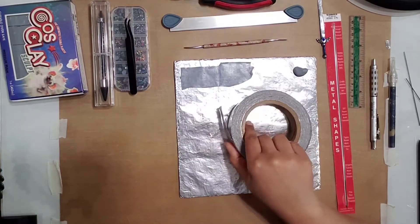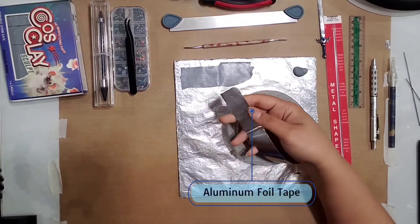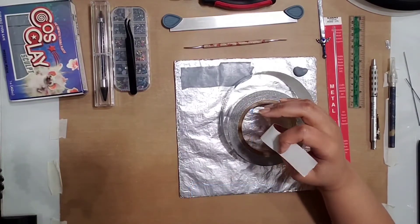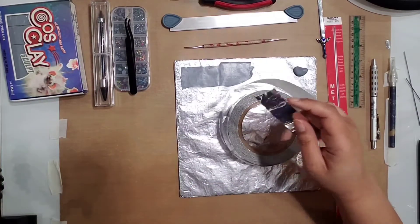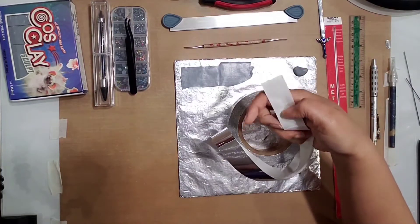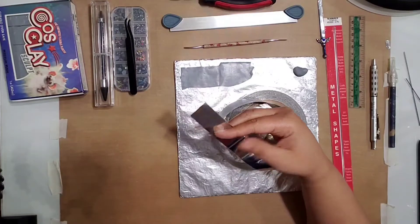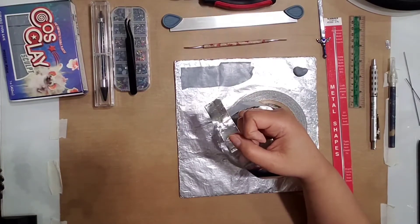We'll also need some aluminum foil tape. If you sculpt figures or art dolls you might already have some. It's not regular aluminum foil — it is tape, so it's got a backing on it. This is a major part of this project, so you do have to get this.